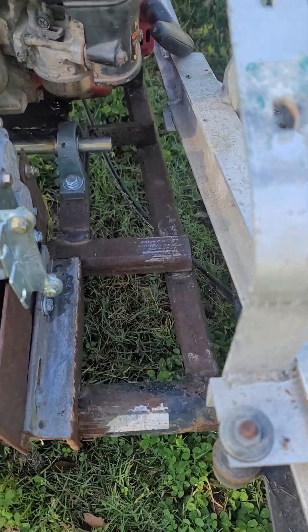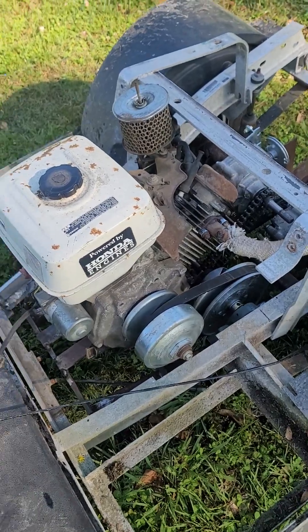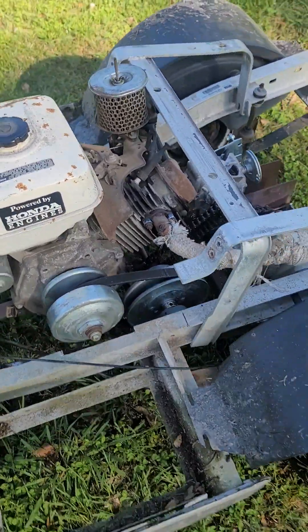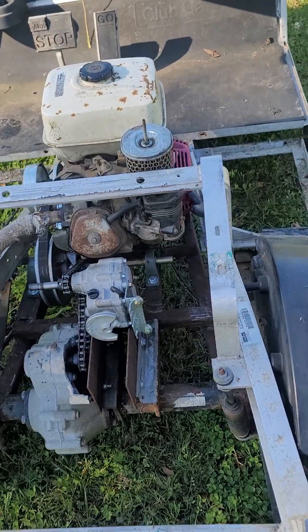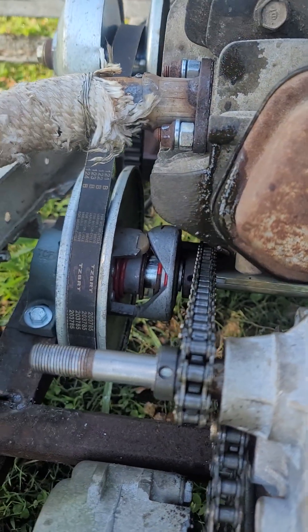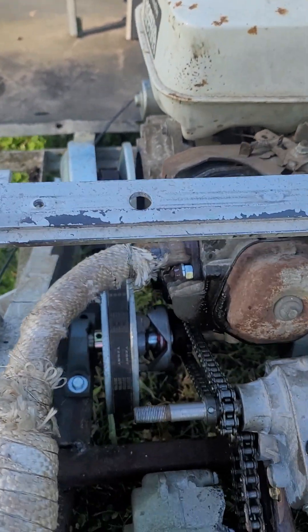I have to build a steel subframe welded to the axle so that the engine and the axle move together as one. That way there's no need for chain tensioners — I can just adjust chains as needed. The brakes do work. I have pillow block bearings and a keyed three-quarter shaft from Amazon. That's a 40-series converter.